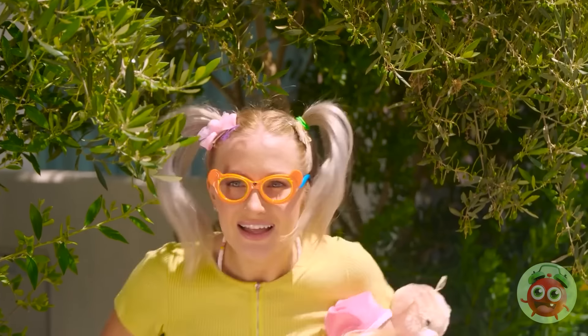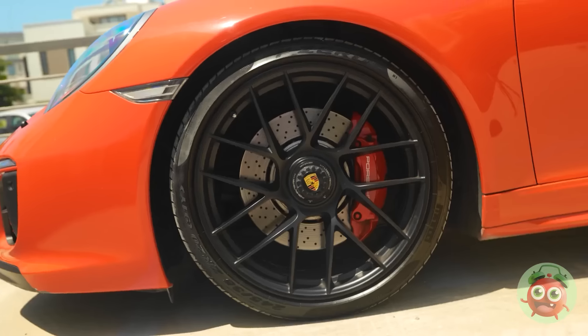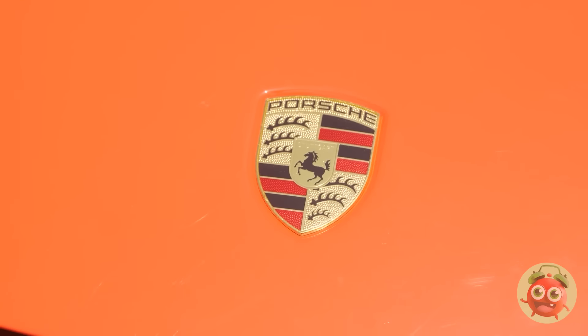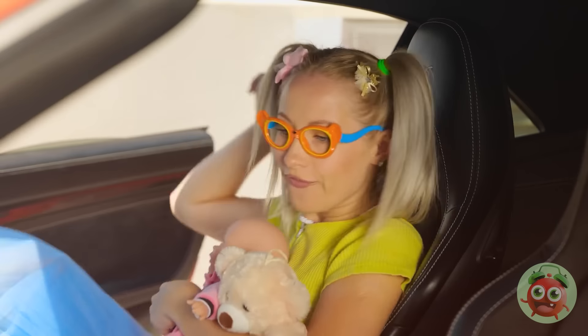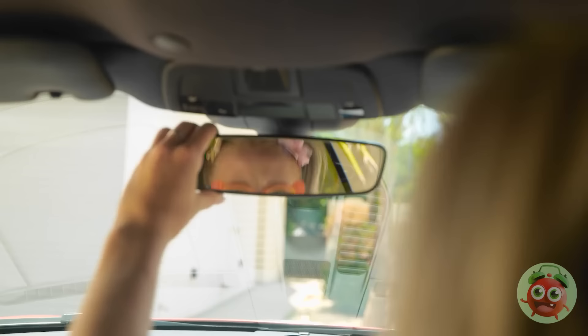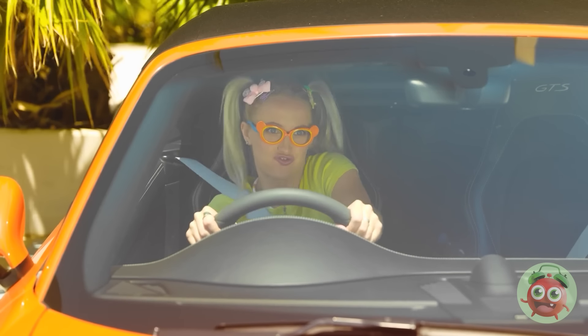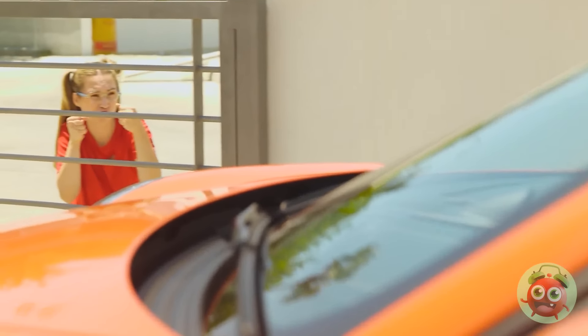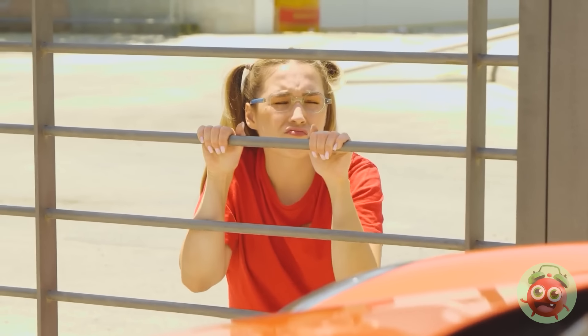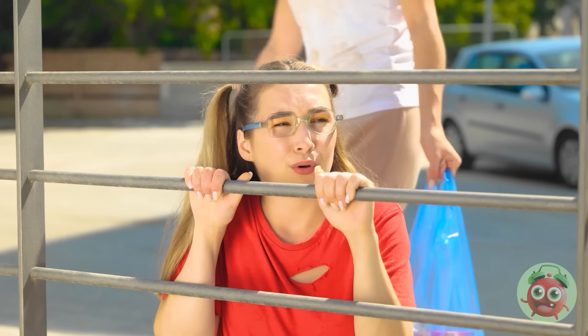This is gonna be so much fun! Whoa! It's so shiny! And it's all mine. I don't even have a license! Buckle up! This is gonna be fast! Safety first! Let's do this! Vroom! Whoa! I'm the best driver ever! Beep beep! Out of the way! Wow! Hi! Check out my car! It's amazing!